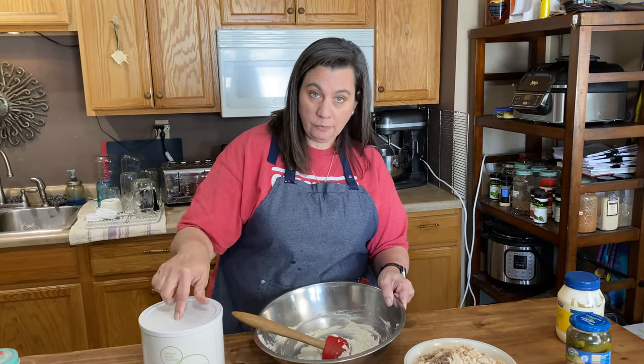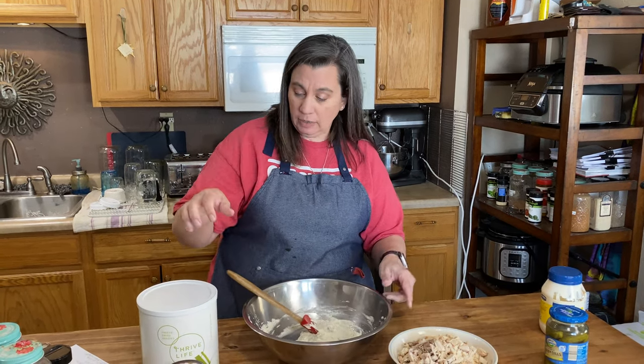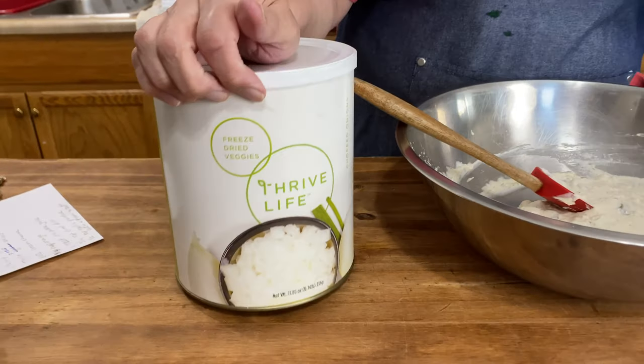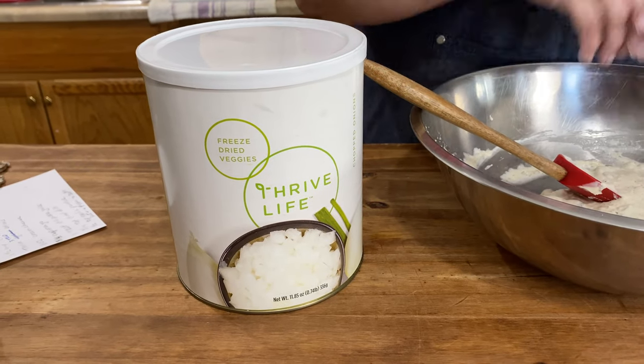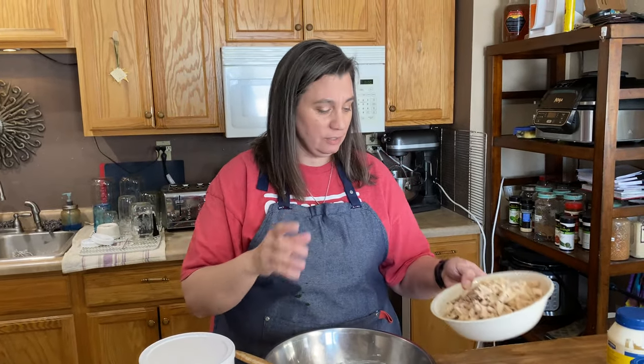A quick word on our Thrive Life freeze-dried onions — this is what we use for onions for pretty much everything. They're just so great. You just go to your pantry, pull them off, and throw them into soups, burgers, meatloaf, whatever. It makes dinner prep really, really fast and there's no tears, nothing like that.